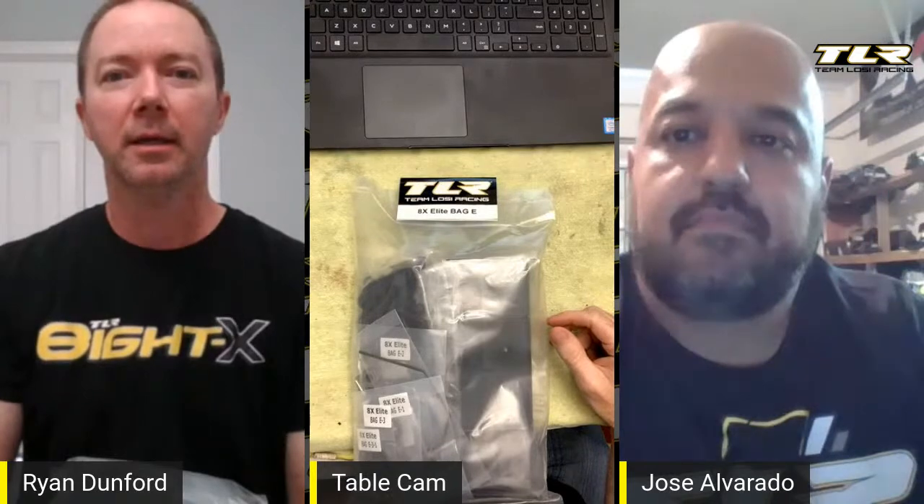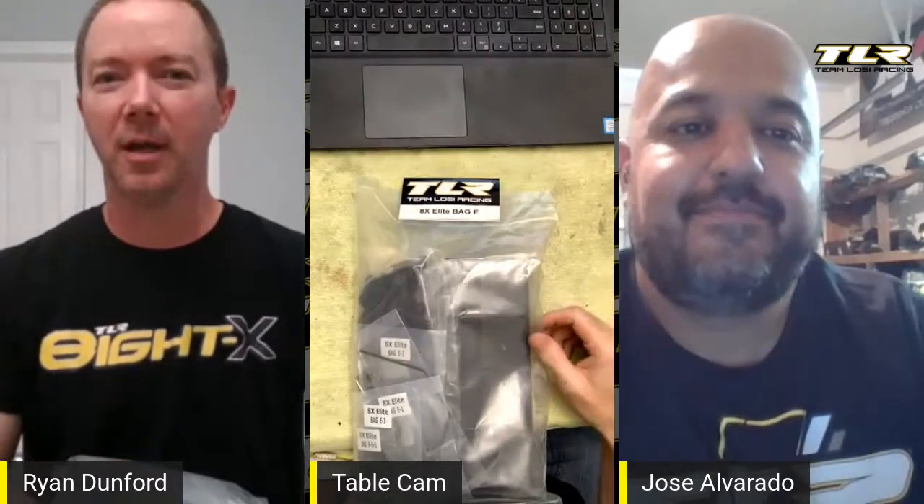We are here today to build the TLR 8X Elite Bag E — specifically the rear clip. My name is Ryan Dunford; I help with the eighth scale program at TLR. I have guest Jose Alvarado with me — he is our southern California brand ambassador for TLR. He primarily does nitro but is dabbling in electric eighth scale. Why don't you go ahead and introduce yourself, tell us your background and what you enjoy most.